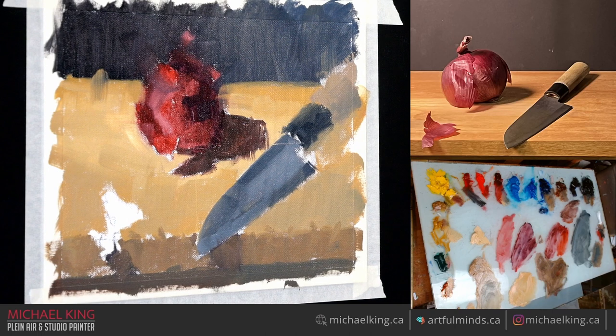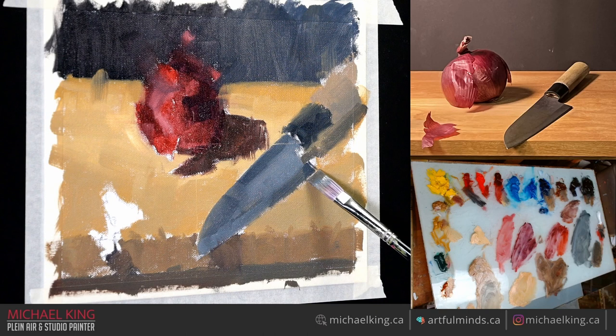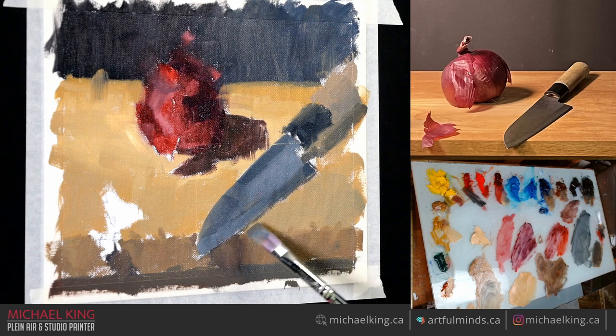A good way to judge shadow darkness: instead of looking at the shadow directly, look at the halftone of the onion and judge the shadow in your peripheral vision. That gives you a good idea of the value, because if you stare at a shadow for a long time the longer you look the lighter it gets. Same thing with lights — the longer you look at your lights the darker they get. That's why beginner artists have their tonal values all close together — lights too dark, darks too light.